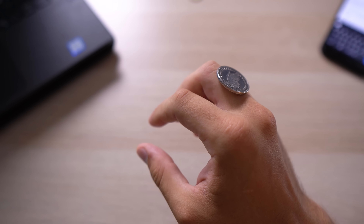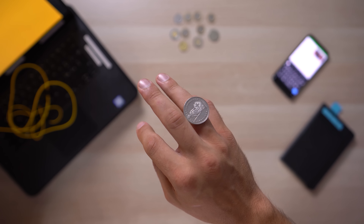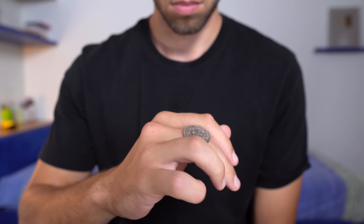The first step consists in choosing the right coin depending on the dimension of your hand. I read that the American Quarter tends to work pretty well for a lot of people, so I decided to use a similar coin.